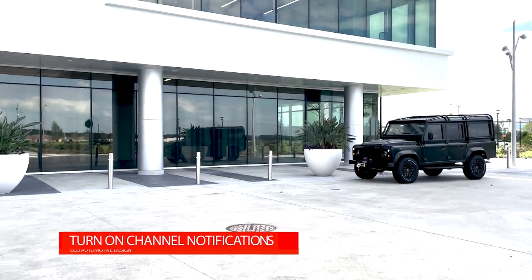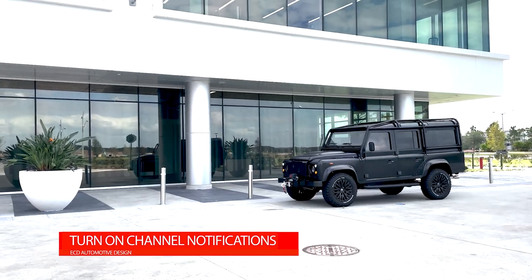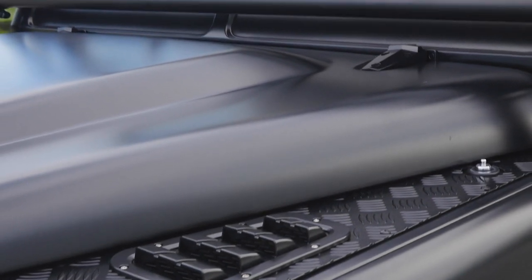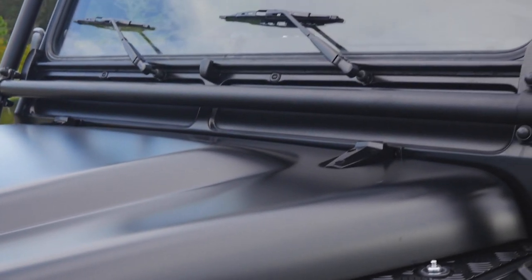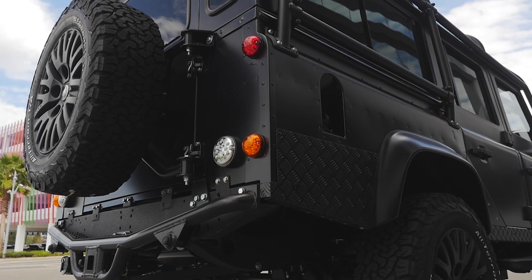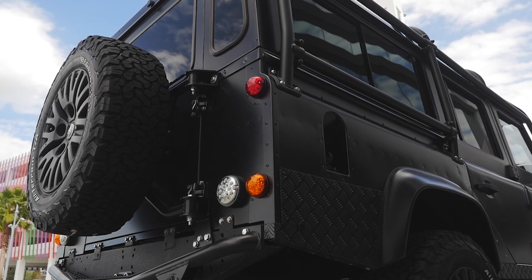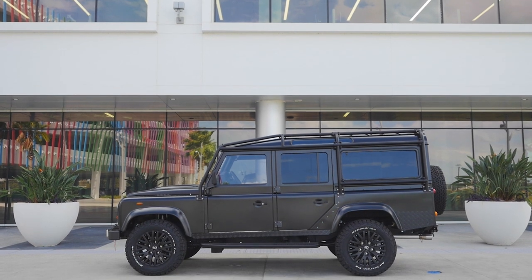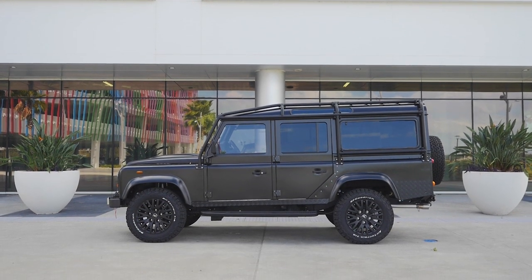This is Project Gracie, an ECD Custom Defender 110 built to our client's exact specification. Gracie has been painted in a matte finish Santorini black with black accents all around, and sits on 18-inch Kahn 1983 satin finish wheels with BFG all-terrain tyres.